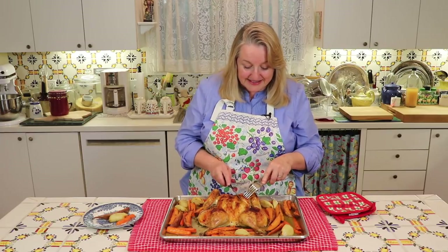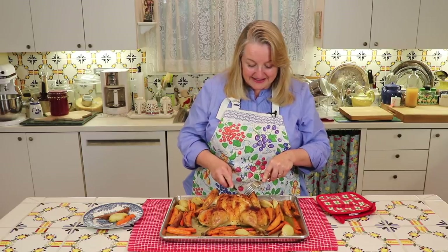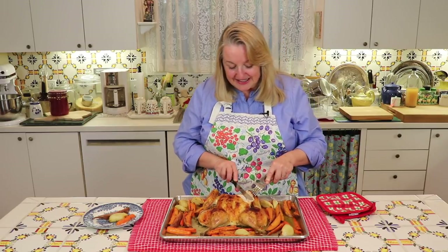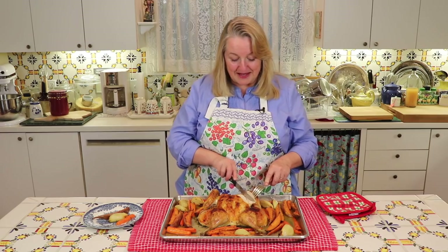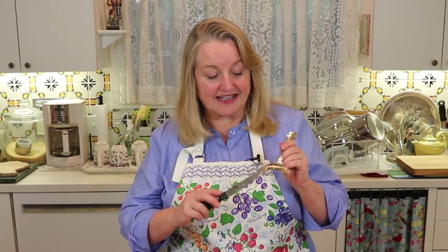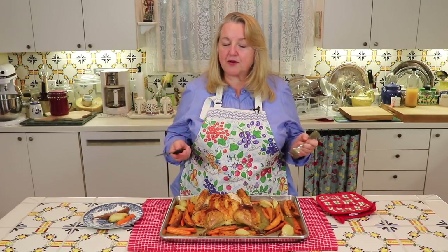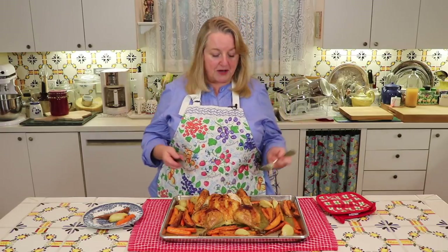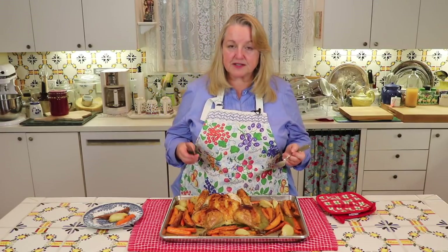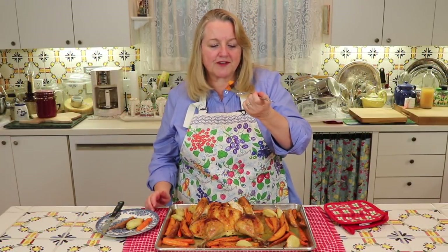Let's give a little taste. This looks delicious. The juices are running clear and it's just so moist. The skin is delightfully crispy. That's delicious — so moist, so flavorful. And all you needed was a little butter, olive oil, salt and pepper. The carrots, the onions, the sweet potatoes — everything's cooked to perfection. Wonderful.